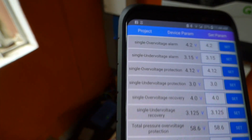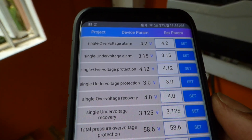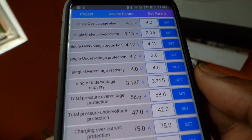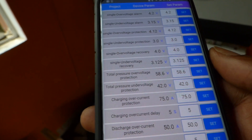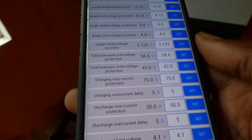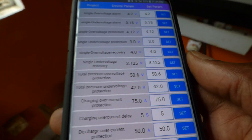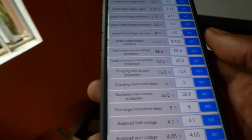I can adjust the over-voltage — when it gets to 4.2V an alarm will go off for each cell. If it gets to 3.15V an alarm will also go off. I can adjust single lower voltage recovery, single under-voltage protection, overcurrent, total system voltage, low battery cutoff at 42V, and overcurrent charge — I'm only allowing 75 amps. The maximum I can allow is 70 amps, and I doubt I'll ever see more than 70.